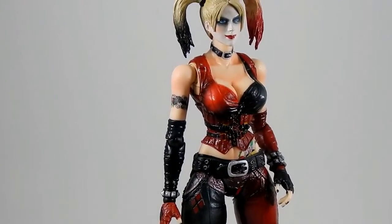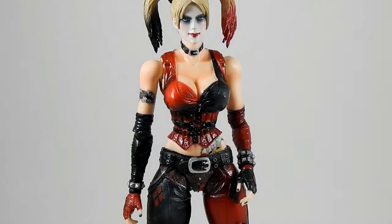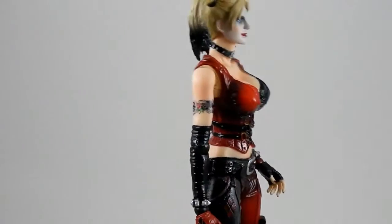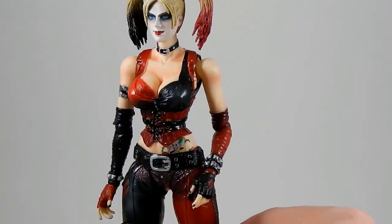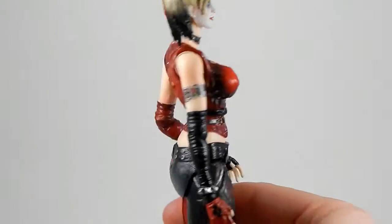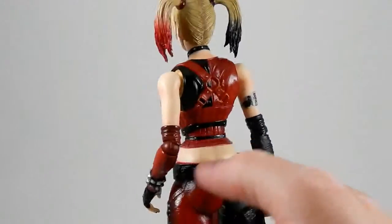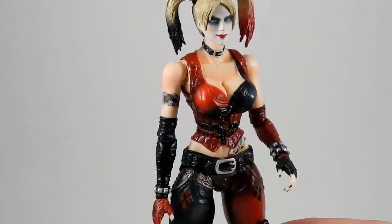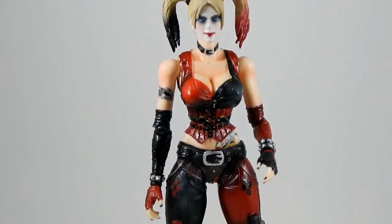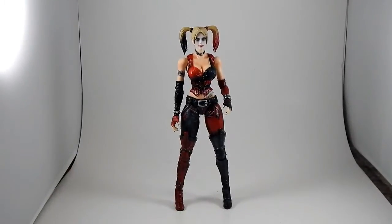The paint is really good — I haven't noticed any slop or mess. If you notice the tattoos, the lines are all crisp and clean, and you can tell that's some red and black roses with dice and playing cards. The skin has a different finish to it than the outfit; it's not quite as shiny, looks a little bit more like skin. Top notch, high quality work here on the sculpting and the paintwork of the figure.